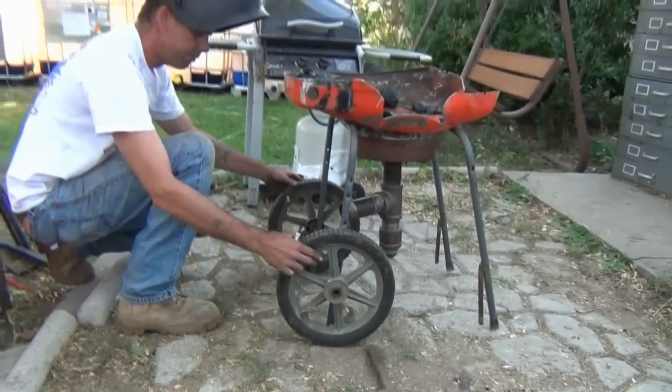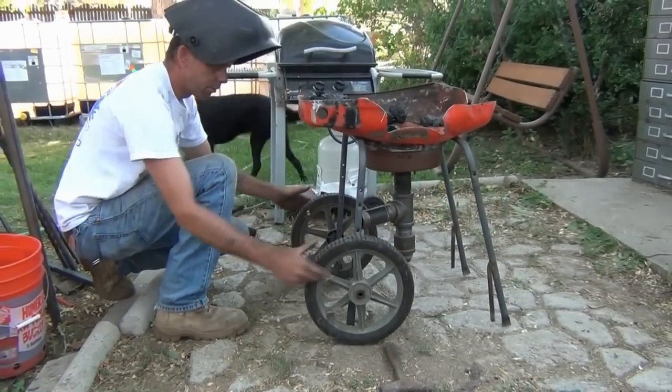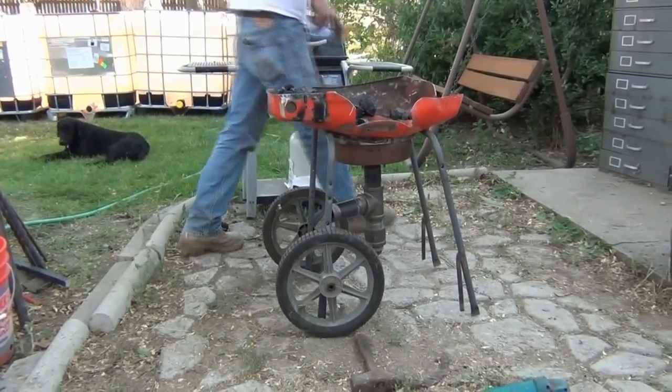What do you say we throw these lawnmower wheels on — blam! Throw those on there so it's easy in, easy out. Now we're talking.